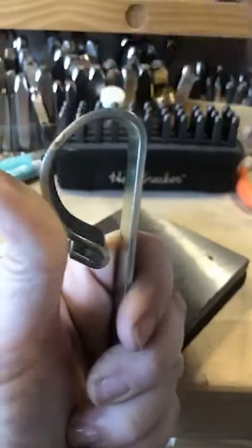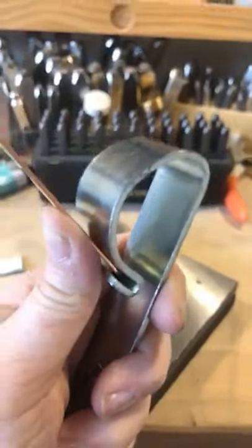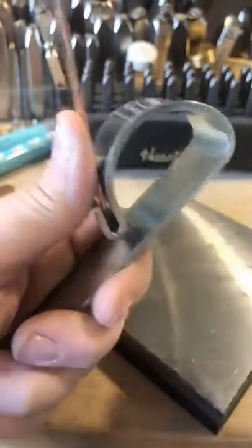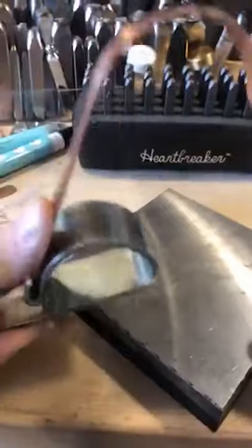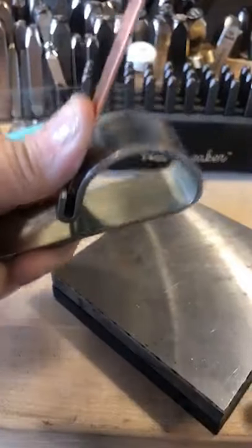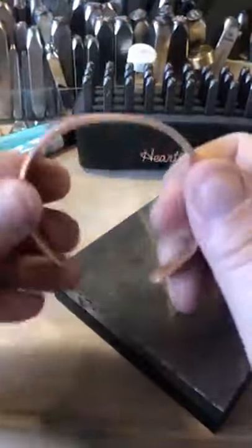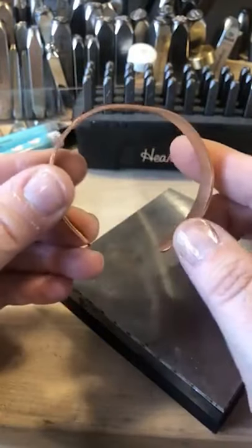Come back around and do the same thing. Put your thumb firmly up against that bracelet — never have it on the table, definitely hold it. Take the palm of your hand and bend it right over. You're going to have a flat top cuff.